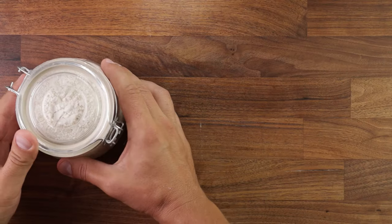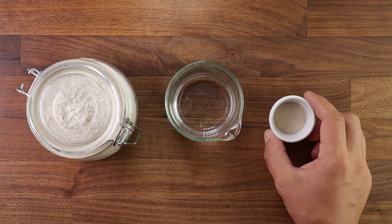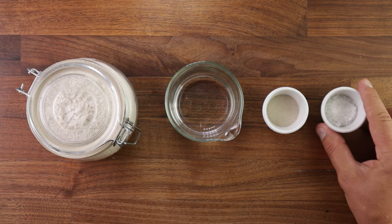Now on to the ingredients — very basic. Flour, water, yeast and salt. It's what we do with these ingredients that makes it special.